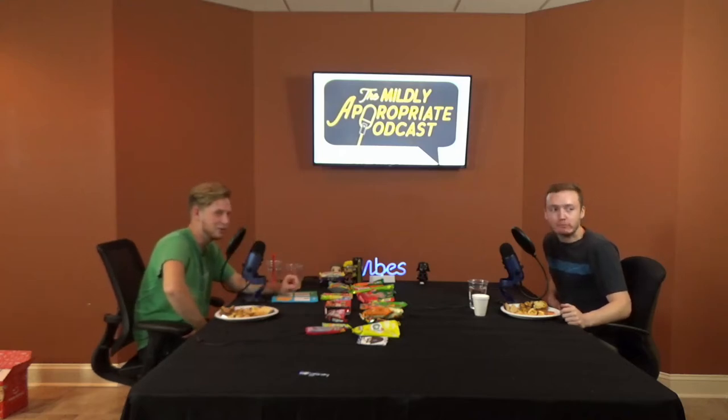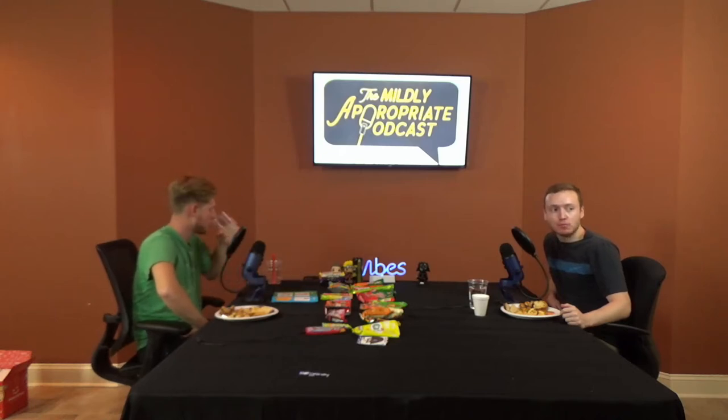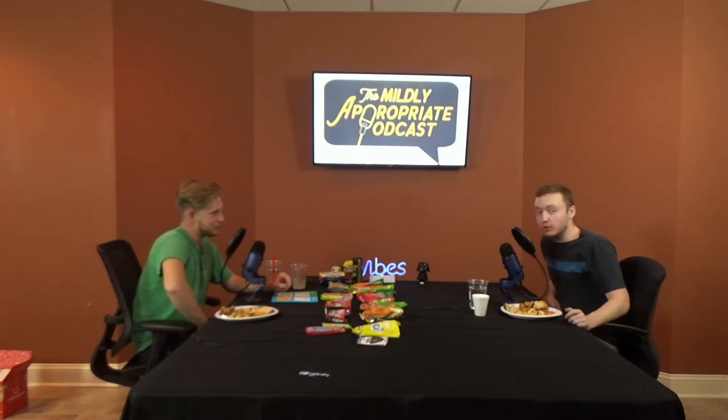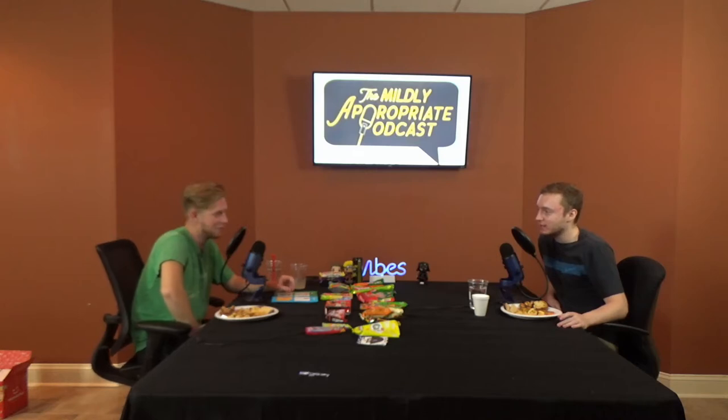Those peanut butter crackers - ooh. I'm going to say eight out of ten. Whoa, eight out of ten - really? That's high. I just love cheese, so. Fair enough. I love cheese too, but not dry cheese. I'm going to say a seven. I'll go five. All right, this next one I'm pretty excited for.